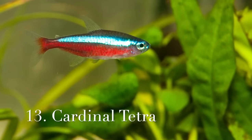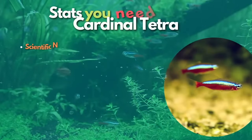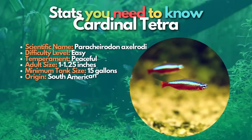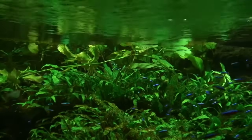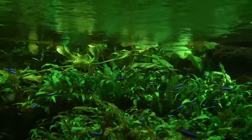Cardinal tetras are the next fish on our list. The cardinal tetra is similar to the neon tetra but is even more colorful. The main difference between the two species is the red stripe on the cardinal tetra, which extends the whole length of the fish's body. Cardinals are also slightly larger than neons, but they're still tiny fish just over an inch long.